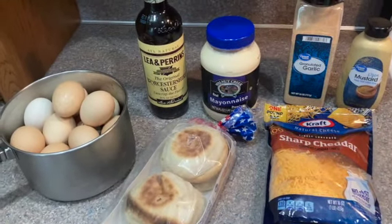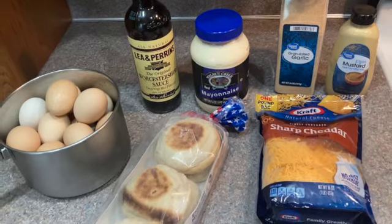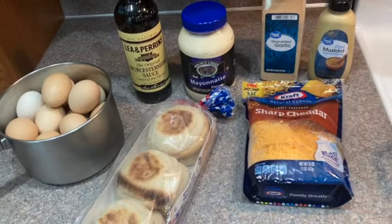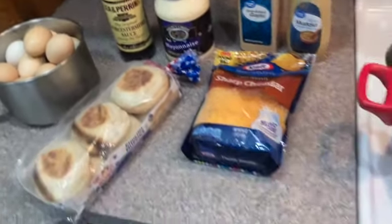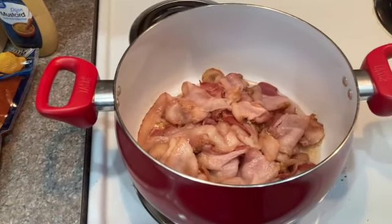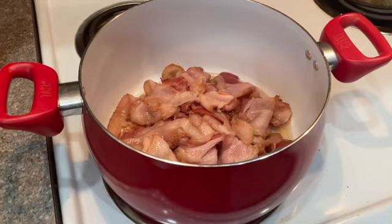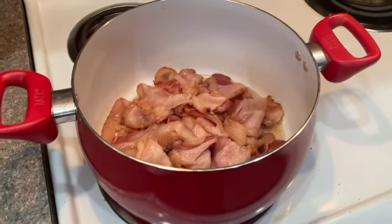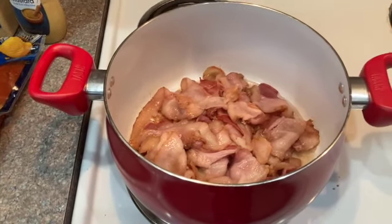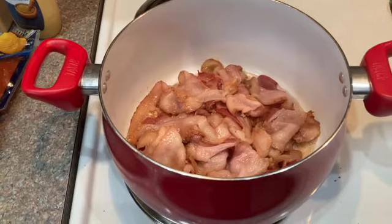I'm going to link the actual recipe on the Pioneer Woman's site in the description below so you can access it and even print it off. The very first step is to get your bacon cooking. When I'm cooking bacon just for a recipe like this, I throw it in a deep pot. We are going to fry this bacon until it's chewy and slightly crisp — we are not going for well-done bacon. When the bacon's done, I'll transfer it to a plate with paper towels to absorb some oil, then chop it up.